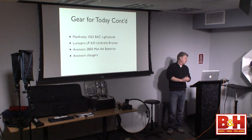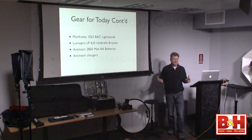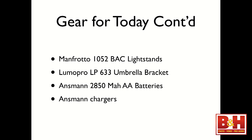I'm working with the Phottix Odin radio triggers — it's very similar to the Pocket Wizard Flex and other radio trigger systems with full TTL control. I can control my flashes and my strobe light from here. The only thing I cannot control on my strobe light is the power output, but I can turn it on and off remotely. So I have full control of my two speed lights in TTL or manual, and I can turn the strobe light on and off. It's a great economical system that works fabulously.